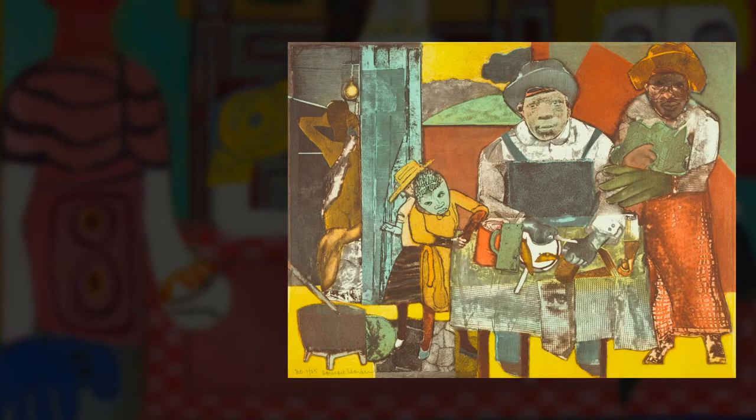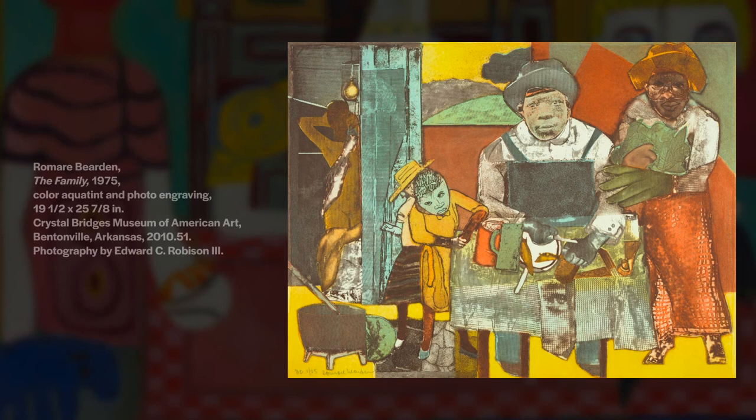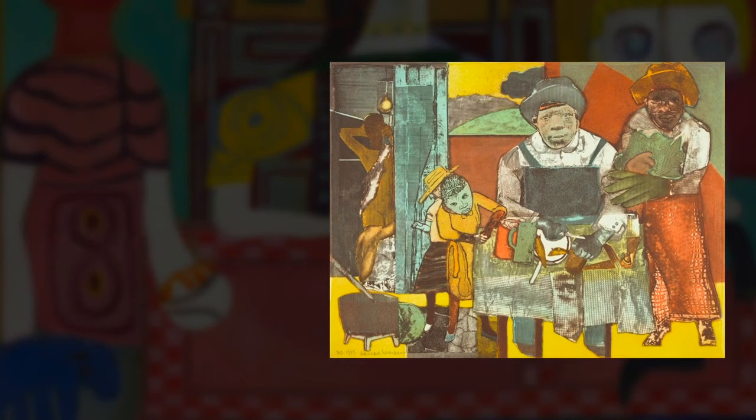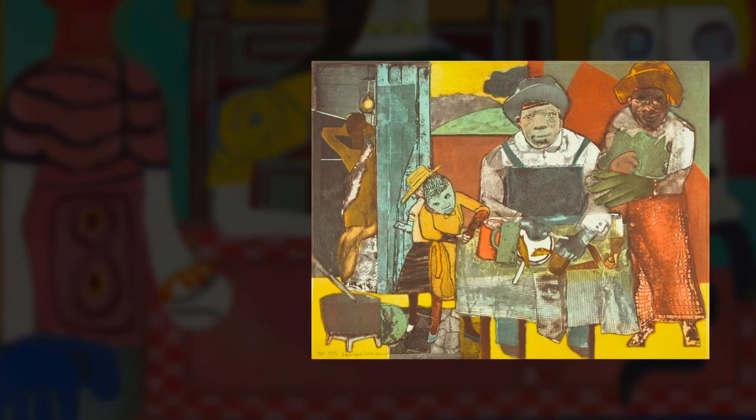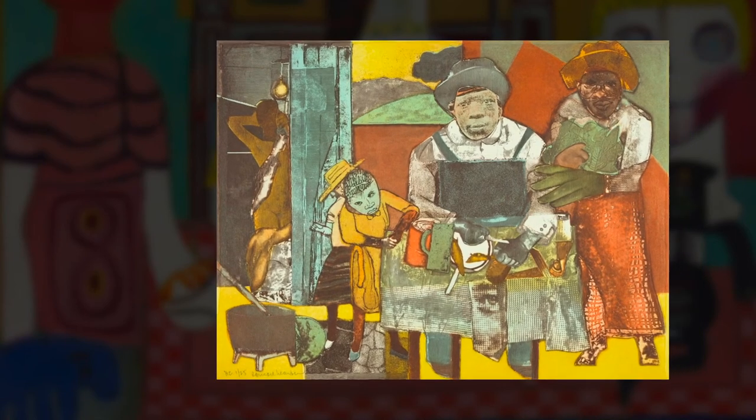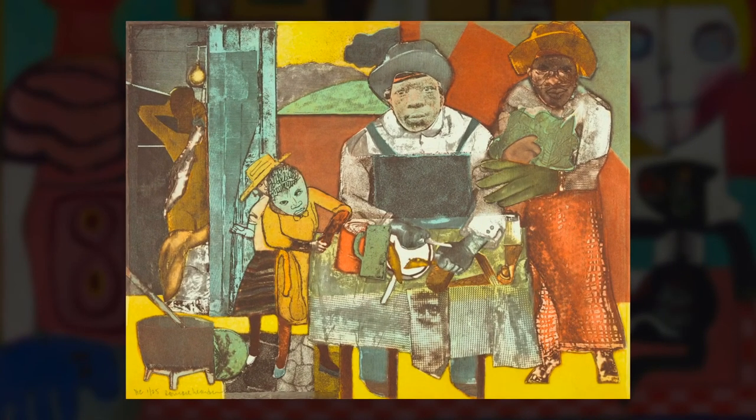If you want to explore another work in the collection, take a look at Romare Bearden's The Family. How does the color and style of this artwork compare to Family and Pink Table? What is the mood of this work? How does this scene look compared to your dinner with loved ones? Talk about these questions with your group and feel free to add more recipes to your box.